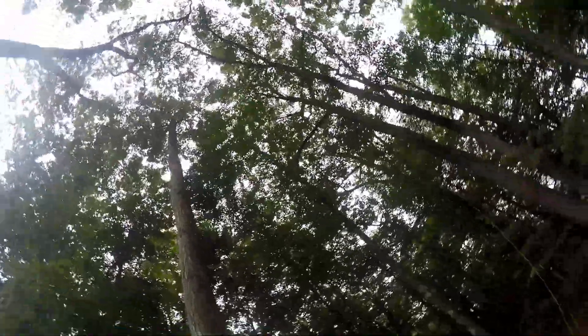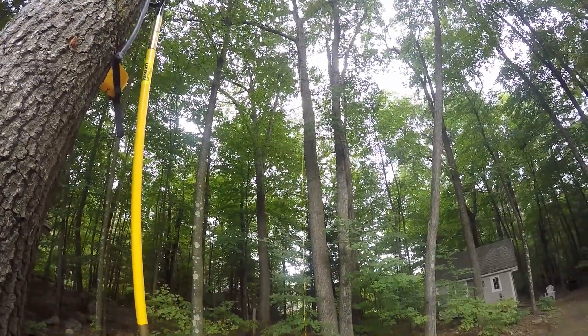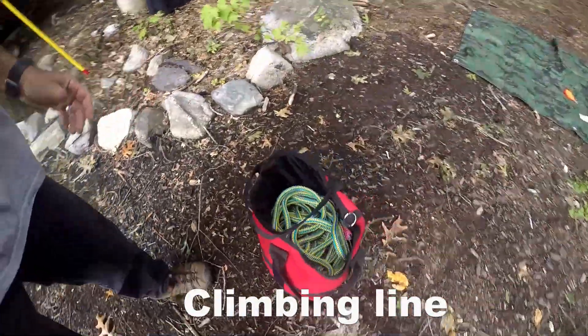I believe it took me probably about four or five times to finally get it over the right limb. Though not perfect, I believe it will break that one little branch and ride in a nice little crotch there. So right now I'm going to pull the main line over.